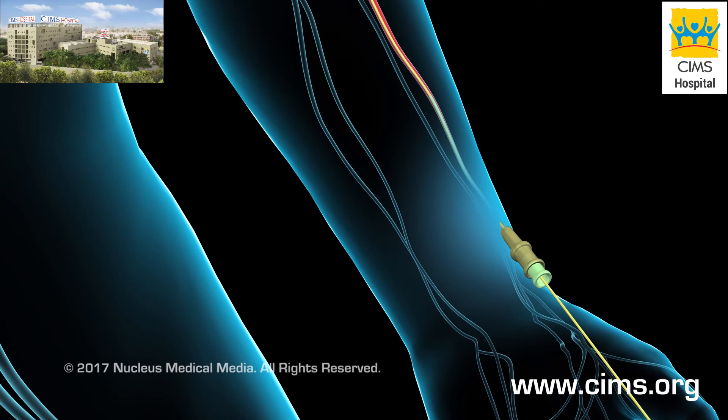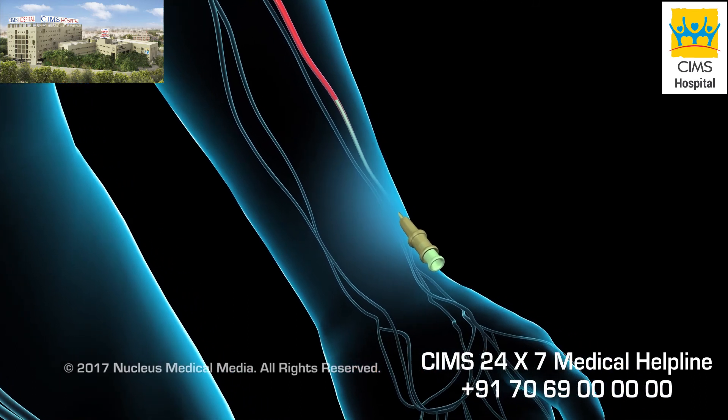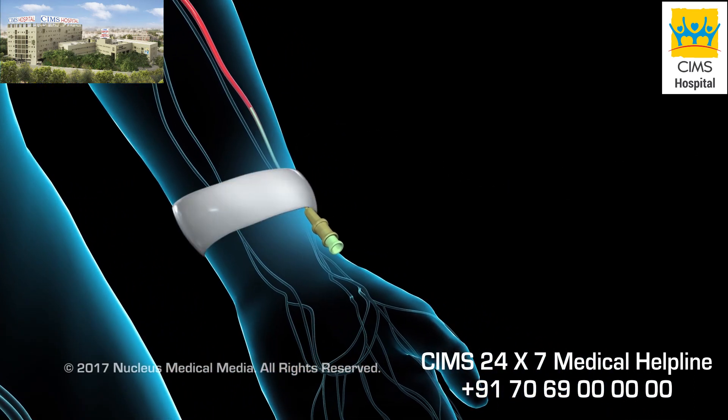At the end of the procedure, the catheter will be removed through your wrist. A pressure band will be used over the radial artery to prevent bleeding. Then, the sheath will be removed. The pressure band will remain on your wrist until bleeding has stopped. To find out more about coronary angiography, talk to your health care provider.